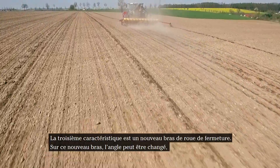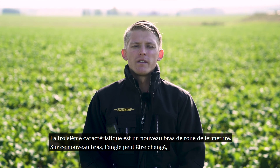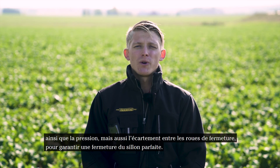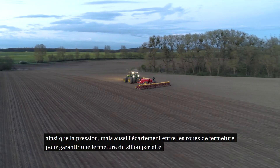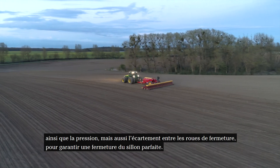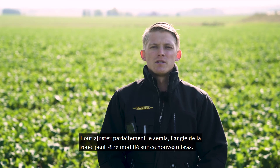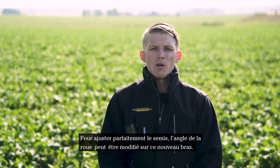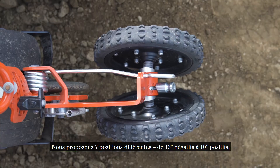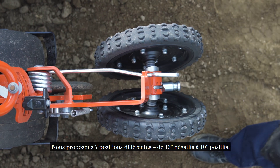The third feature is a new closing wheel arm. On this new arm, we can change the angle, but also the down pressure applied by the closing wheels and the spacing between the wheels to guarantee a perfect closing action of the furrow. To fine-adjust the planting operation, the closing wheels angle can be changed on this new arm. We have seven different positions from negative 13 degrees to positive 10 degrees.